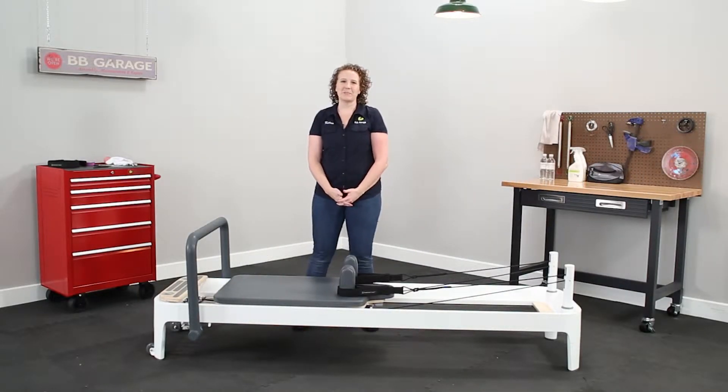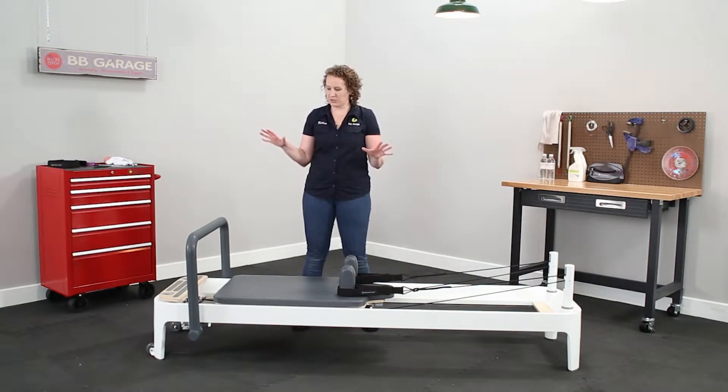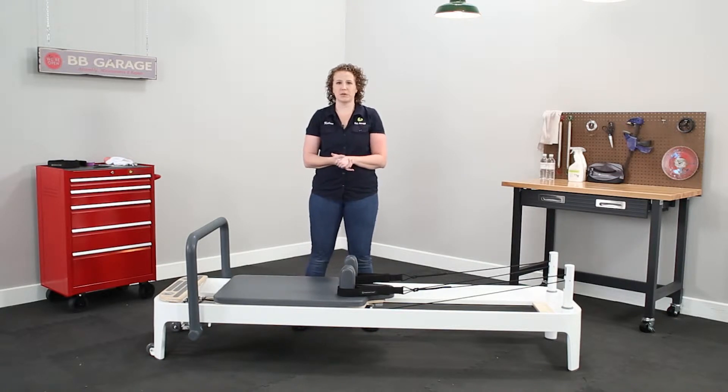Hi, my name is Kayleen and I'm here in the BB Garage for Maintenance Monday. Today I want to show you how to put your Allegro II Reformer up on end for storage.